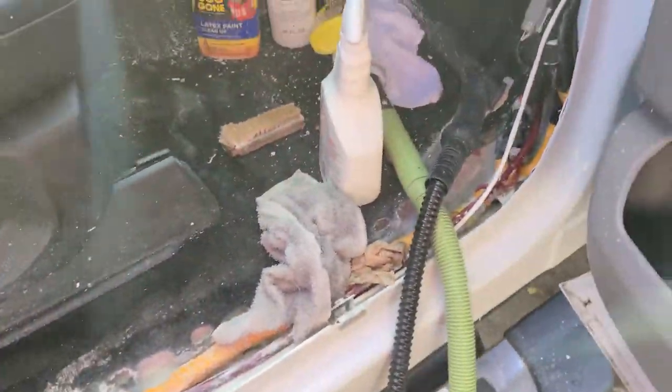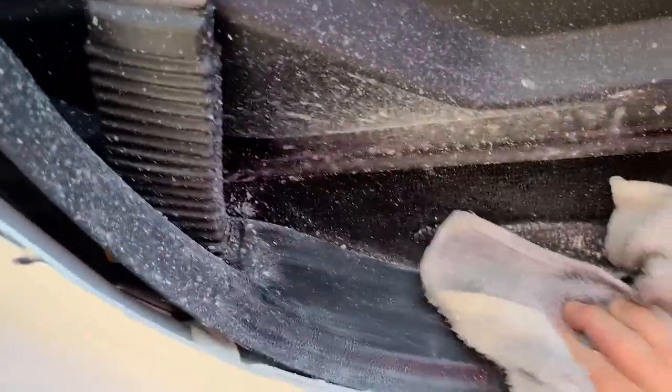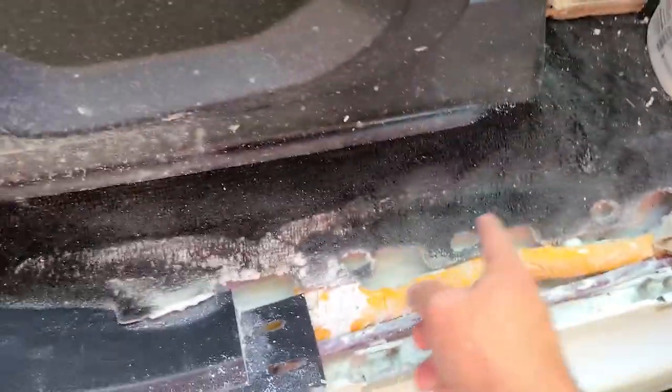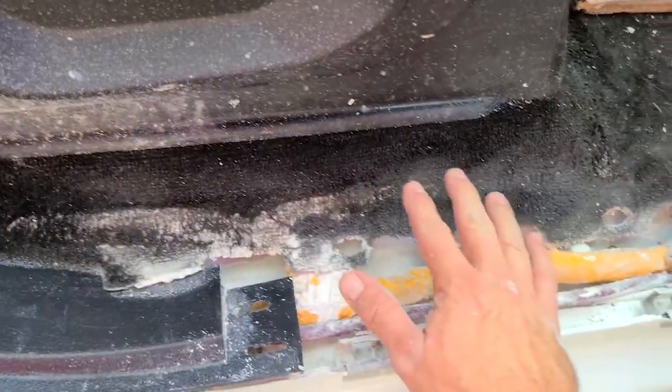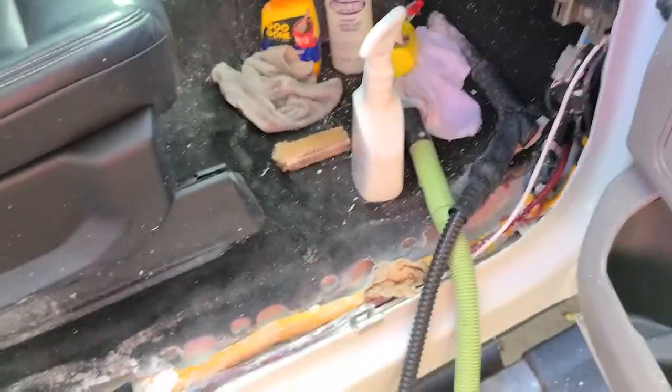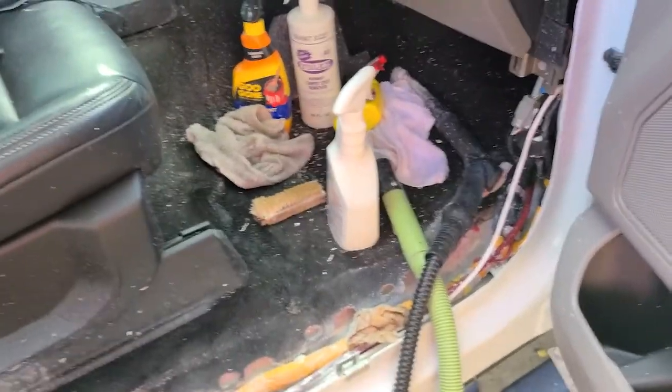If you spray Goo Gone you think it's good because it goes on kind of thick, but it just doesn't do anything. Then if you spray crud cutter — see how it's liquefying that paint right there, going white and smearing — whereas Goo Gone does nothing. The process I'm going through is spraying one area down, letting that sit for 10 or 15 minutes, spraying another area down, working the other area while that section sits, hitting it with steam, and using a little Green Machine to apply hot water and extract as I go — then repeating over and over.